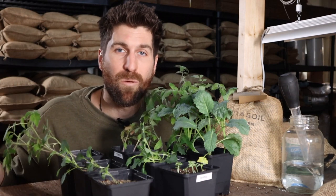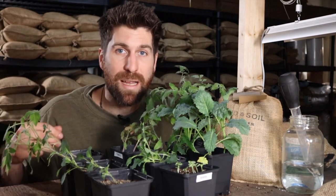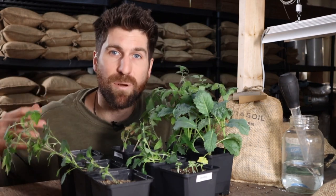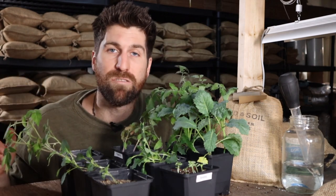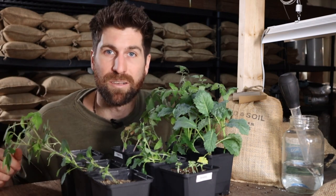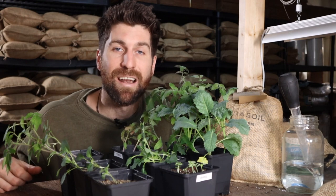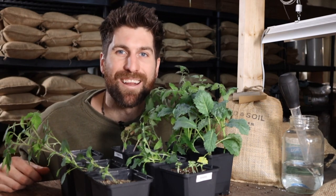That's everything I wanted to cover on lighting today. If you want to see my step-by-step method for growing seedlings just like these five weeks in, simply click on this tile and it'll take you to that step-by-step video guide on the method and materials. You've got everything you need to have an amazing season ahead. Any questions, leave those down in the comments — I can't wait to catch you on the next one. Go get those hands dirty!